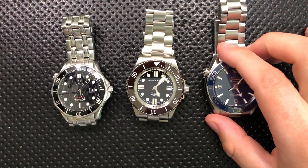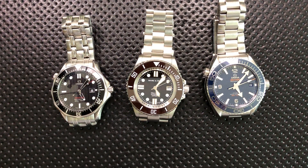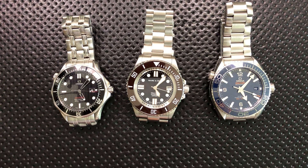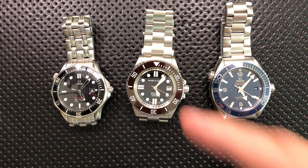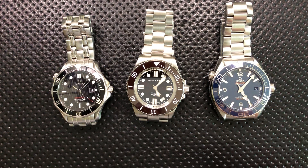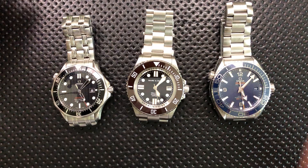Helium escape valves are just not a factor for anybody who does not do serious saturation diving. In fact, if you didn't start off this video knowing just what a helium escape valve was and why you need one for your specific career as a highly skilled, deep, technical diver — then, yeah, guaranteed, you just don't have any need.